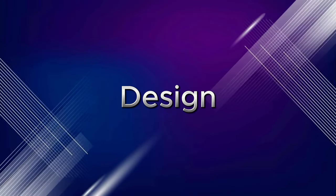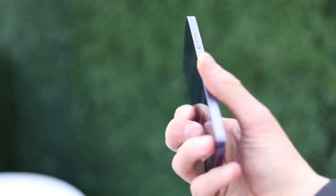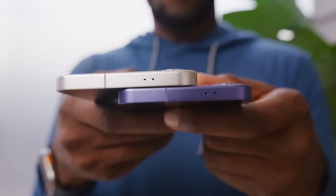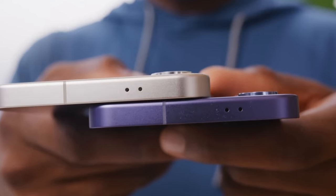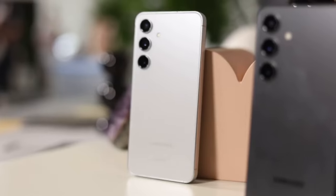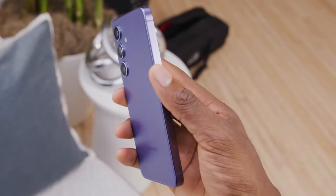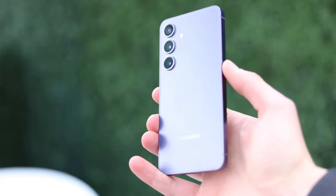Design. The S24 retains the familiar, sleek, and slim design of its predecessors. The overall shape and size are largely the same. Its metal frame feels reassuringly sturdy. While some might crave a bolder departure, the S24 exudes a timeless elegance that's hard to deny.